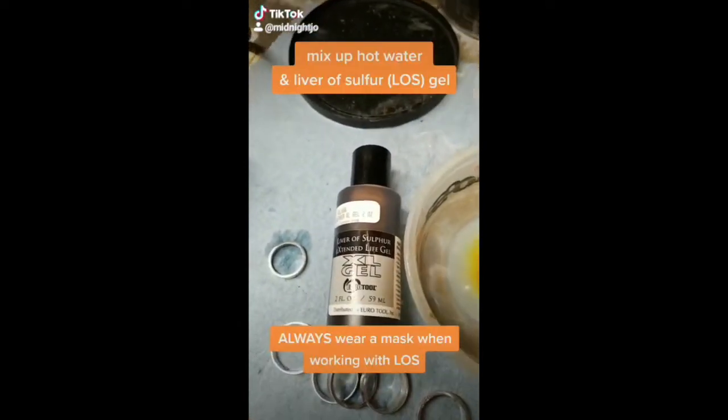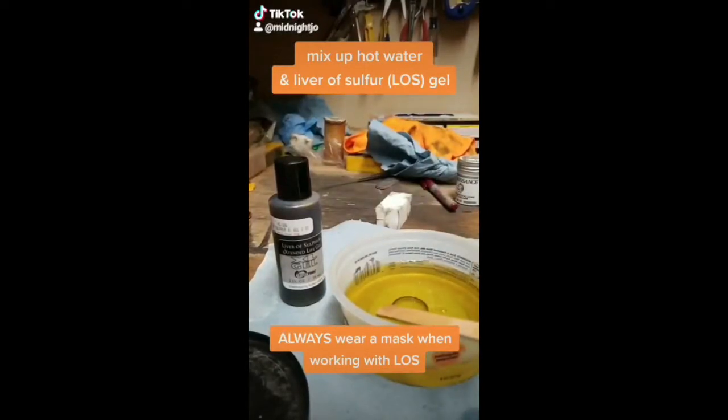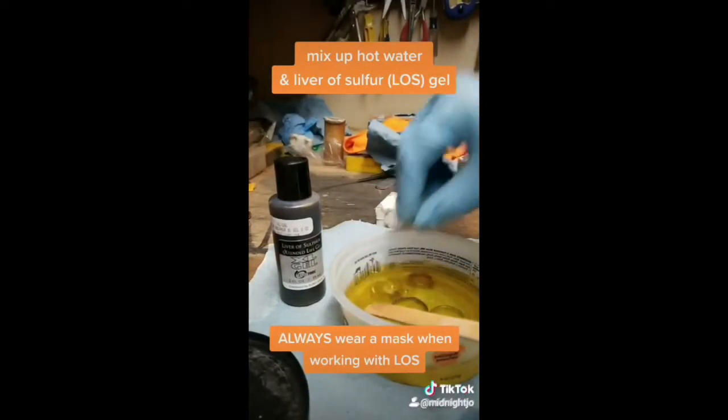Next I take hot water and a little bit of liver of sulfur gel, mix it up. And then we're just going to drop the rings in here. I leave them in here for about half an hour.